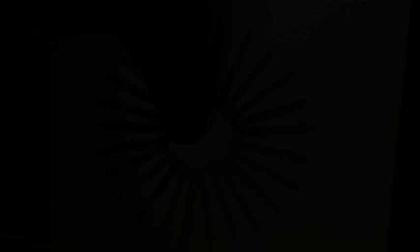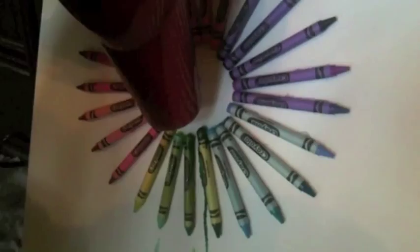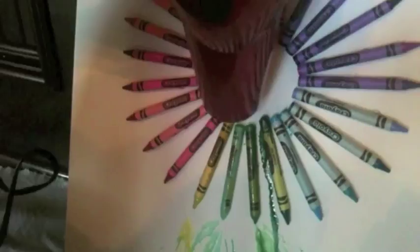Step 5: When it is finished it should look like this. Step 6: Now it's time to melt the crayons. Keep melting until you get the design you want.